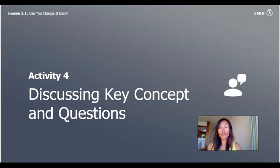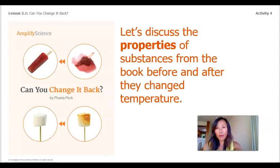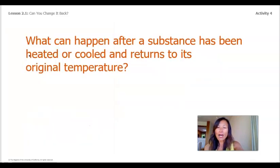Now on to our last activity, Activity 4: discussing key concepts and questions. Let's look at the question we are trying to answer: what can happen after a substance has been heated or cooled and returns to its original temperature? Let's discuss the properties of substances from the book before and after they change temperature. What properties do fresh leaves have? They're crispy, firm, and crunchy. And what properties do frozen leaves have? Frozen leaves are hard and icy. So what properties do frozen leaves have once they return to their original temperature? After they're thawed out, they're soggy and limp. What can happen after a substance has been heated or cooled and returns to its original temperature? Sometimes the properties change, but sometimes the properties don't change.